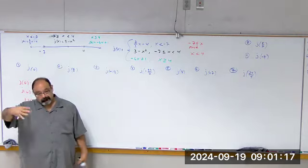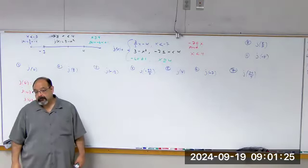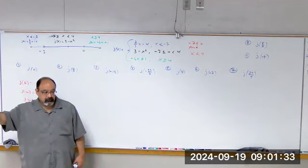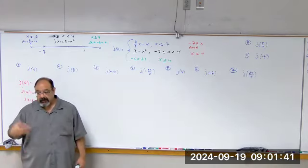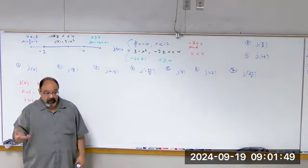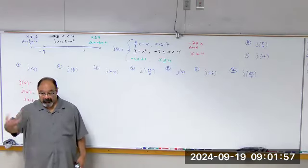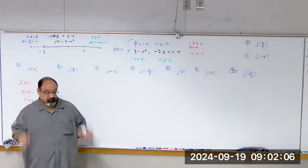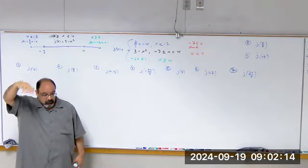Sound travels faster through water because the molecules are really dense. Air is spread out, so the lower the density, the slower sound will travel. When you're here at sea level, sound travels about 720 miles per hour. The higher you go, the thinner the atmosphere — sound travels slower. In space there's no air, it's a vacuum. If there's no air, sound can't travel. So whenever they show a science fiction movie with an explosion and you can hear it — that's wrong. You can't hear it.